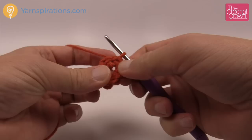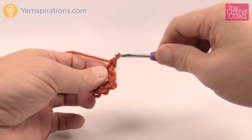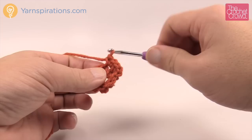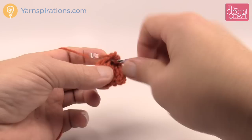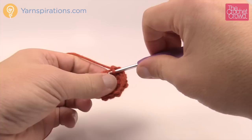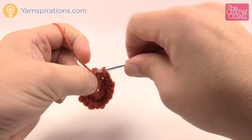Let's begin round number two. We are going to chain one and then put two single crochets into each stitch going all the way around. I always like to count that out to make sure I don't miss. So that was 1, next two is for 2, next two is for 3, 4, 5, 6, 7, next two is for 8 — then slip stitch to the beginning single crochet to finalize that round.